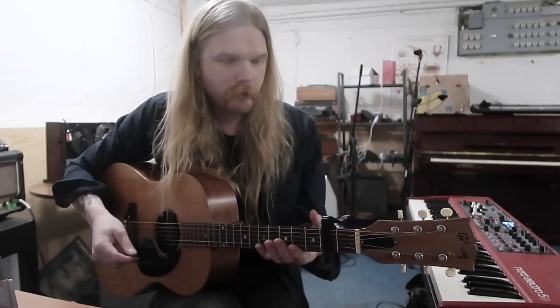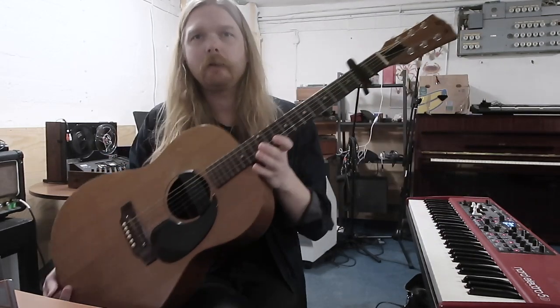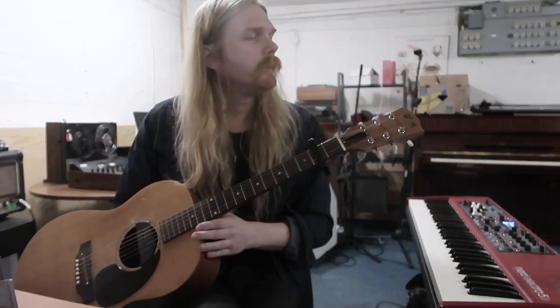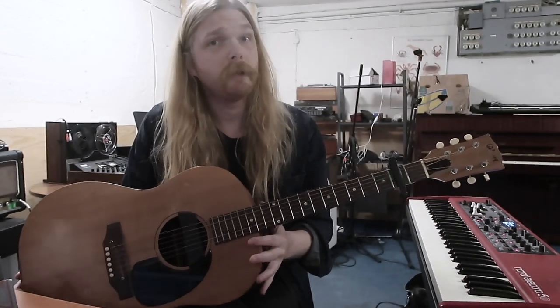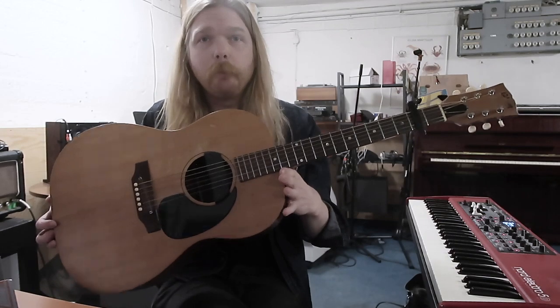I'm using this guitar — when I recorded those parts, it's a Gibson from 1967 or '68. It's a simple model but it sounds really nice.